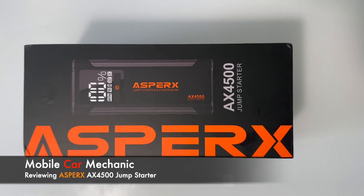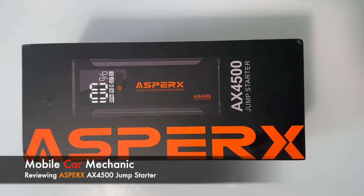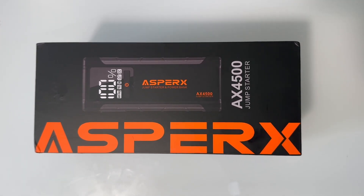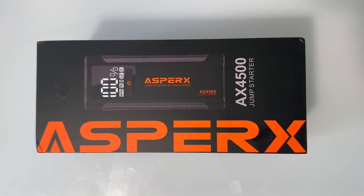Welcome to a Mobile Car Mechanic Review. Today we're going to be reviewing the Aspirex AX4500 Jump Pack sent in by Aspirex. We would like to thank Aspirex for sending this product for review.